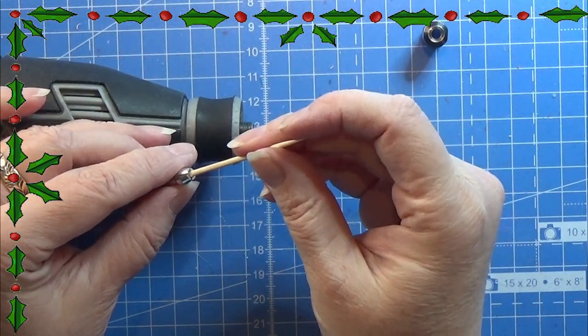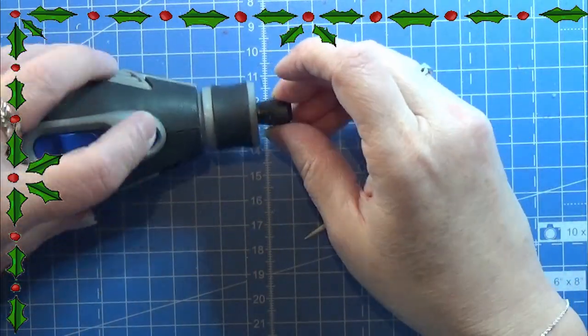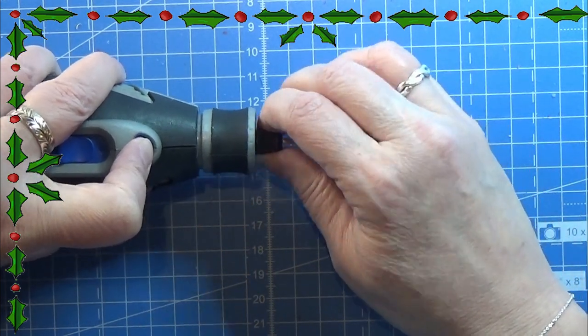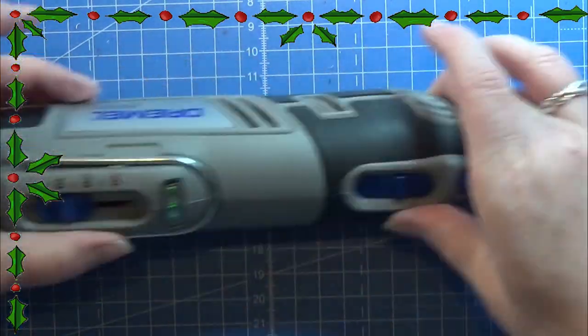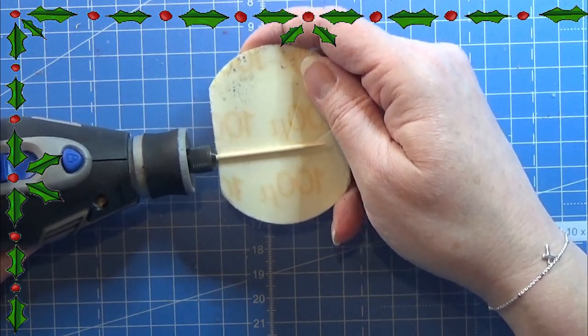Now let's move on to the pencils. For that I'm using my Dremel and placing a toothpick into it, making sure it is good and tight. Then I'm starting it on a low setting and sanding it down to the thickness that I want.